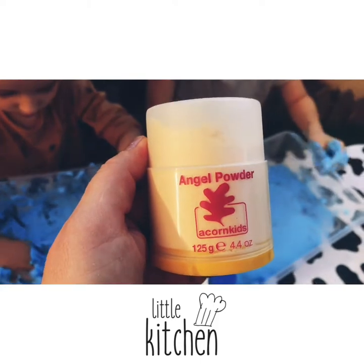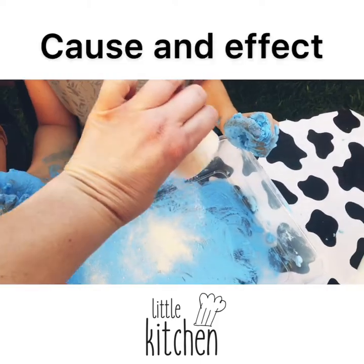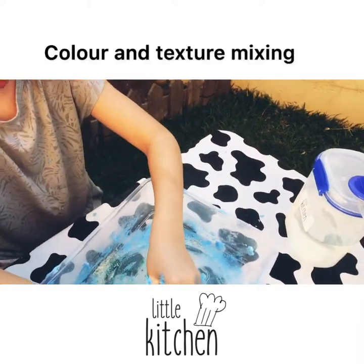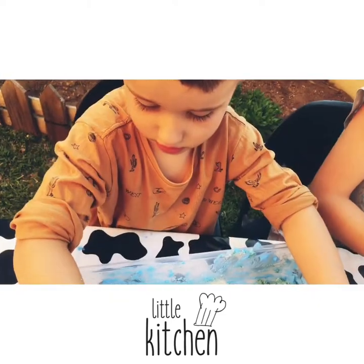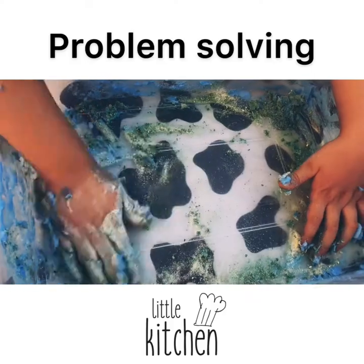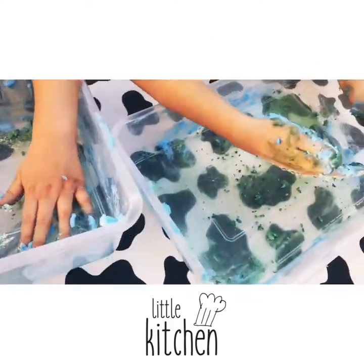Now see what happens when we add some angel powder. What's happening? It's clumping up into a ball. And what color is it becoming? Green. What color makes green? Blue and yellow. Blue and yellow. So what did we have? Blue Kaleido Foam and yellow angel powder.